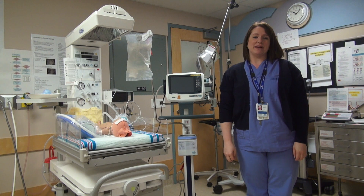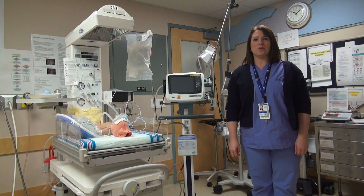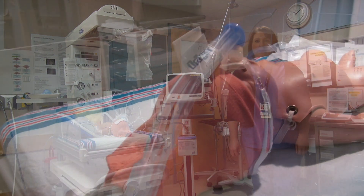Hi, I'm Danielle, Perinatal and Pediatric Nurse Educator at West Coast General Hospital. In this video, we will be reviewing the usage of the Hamilton CPAP vent in LDRP.